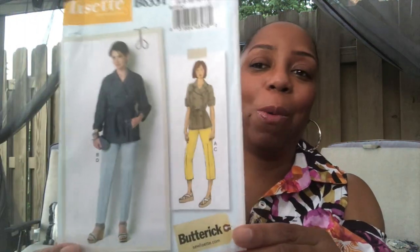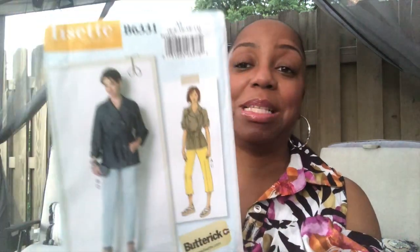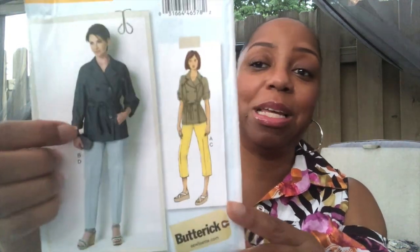I'm going to have a few of these in my closet for fall and winter because I'm getting ready to work on another one. This pattern is an out-of-print pattern — it's been out of print for a very long time. It is by Butterick, pattern number B6331, and let me just show it to you guys.